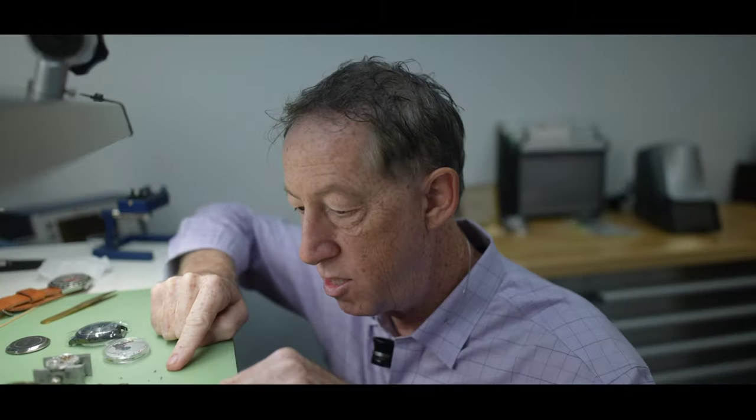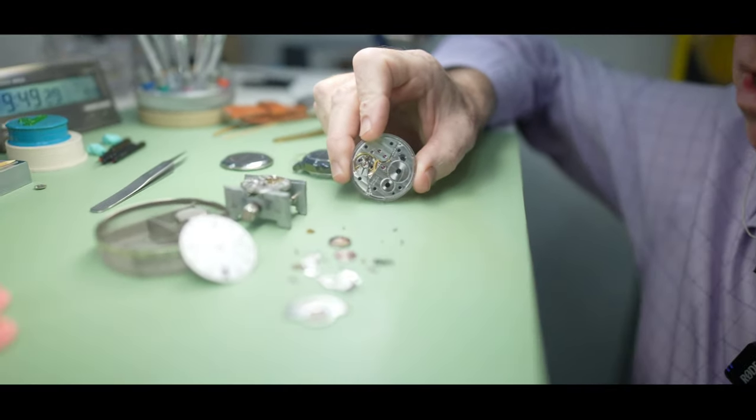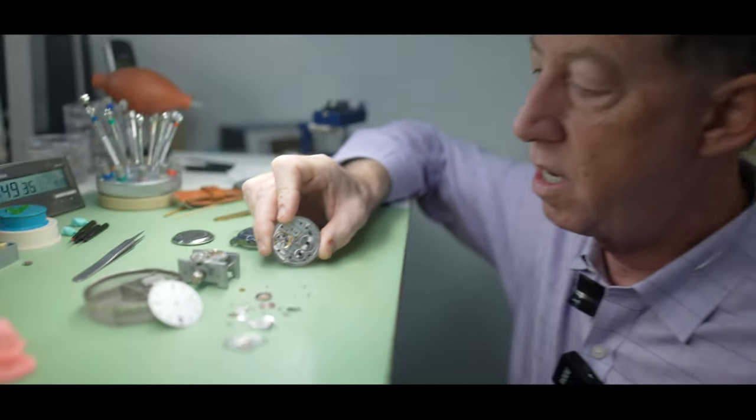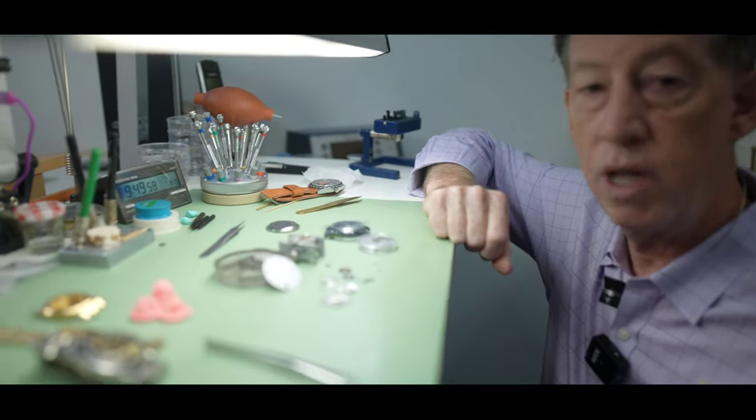If you want to build a watch, we have a build-a-watch program. I am a lifetime member of the American Watchmakers Institute, and we have a van that comes in with eight watchmaker benches and a watch instructor. You're going to build your own watch, oil it, put on the hands, the dials, and waterproof it — the whole works. It's November 12th, 13th, and 14th. When you finish, you take it home. You can choose any case or strap you want. Contact Orlando Watch Company or visit our website for all the details.